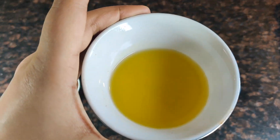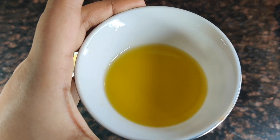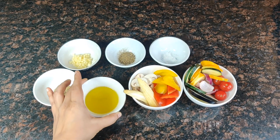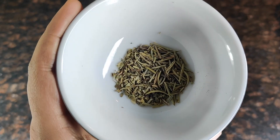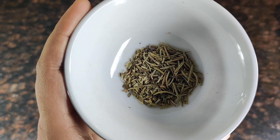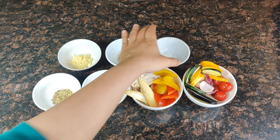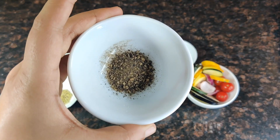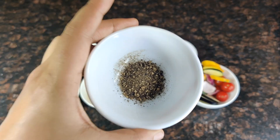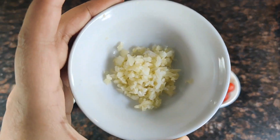This is extra virgin olive oil — we have taken around 1/8th cup, that is half of 1/4 cup. 1 teaspoon of mixed dry herbs: rosemary, thyme, basil, parsley, oregano. Salt as per taste, freshly ground black pepper powder as per taste, and finely chopped garlic, 1 tablespoon.